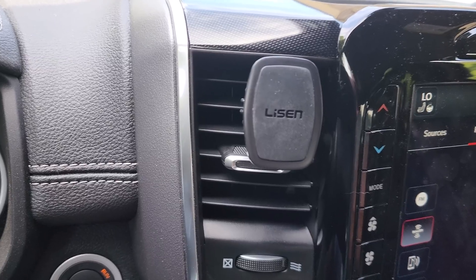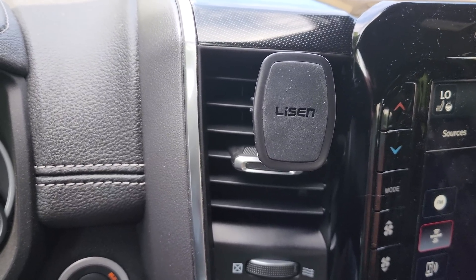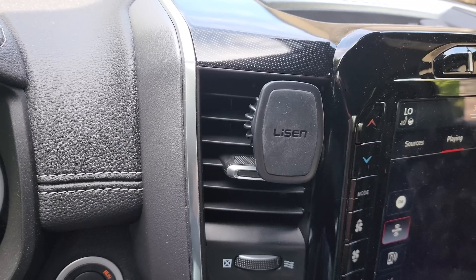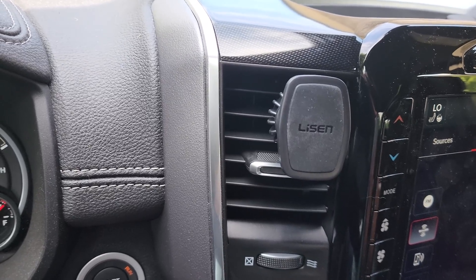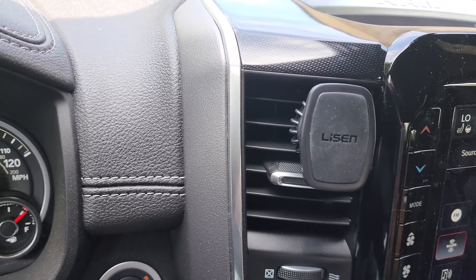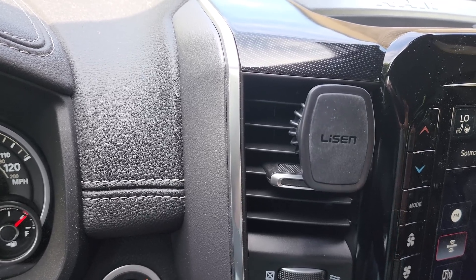So if you're looking for a phone holder for your car or your truck, I definitely recommend these. Like I said, I got mine in a two-pack and they were not very expensive at all. I'll put that link below the video if you want to go check it out. If you guys like these types of reviews and demonstrations of products — I cover all kinds of odds and ends — be sure to subscribe to my channel, like this video, and leave a comment or question if you have one. Thanks, that's it, bye.